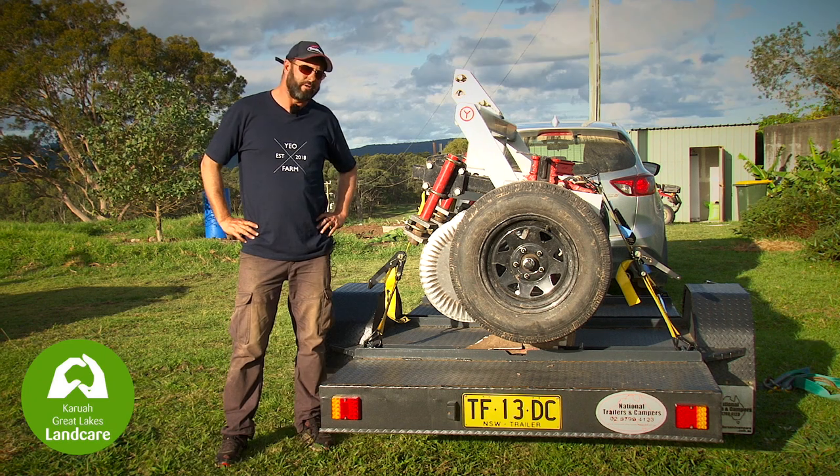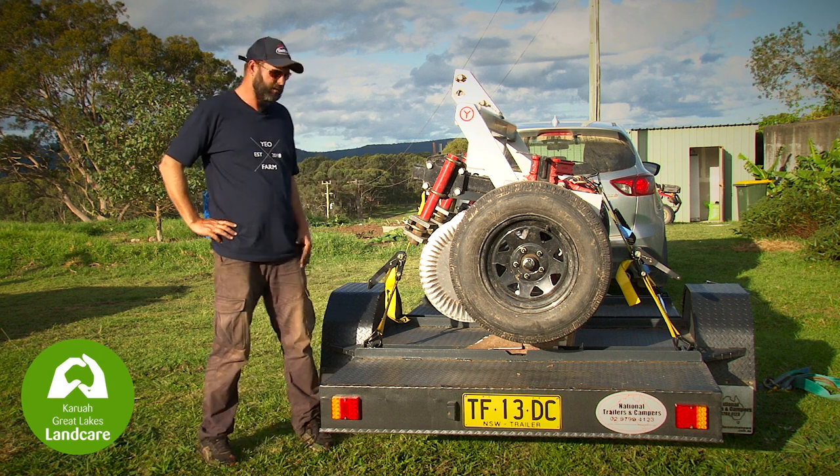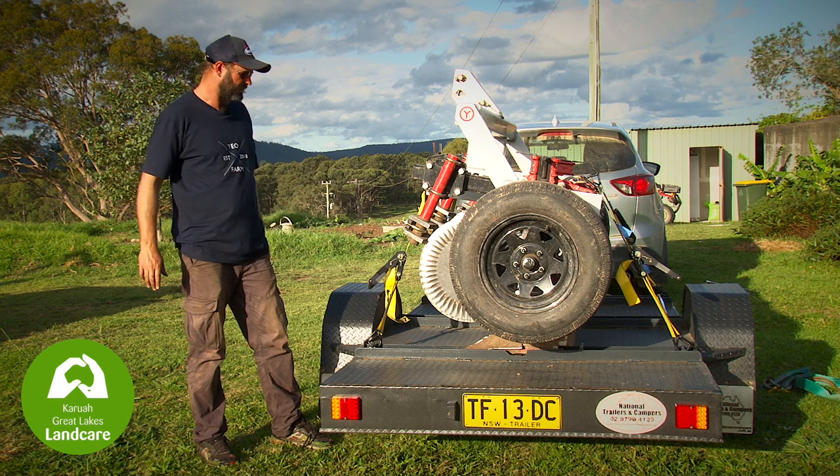We're now going to go through the process of safely unloading the plough from the trailer. You can see the four tie-down points in position — we've simply got to undo those first to enable us to lift it from the trailer.